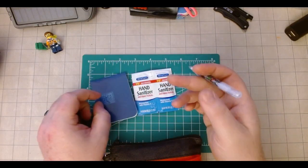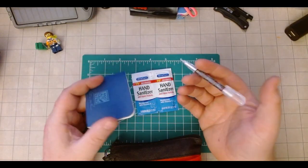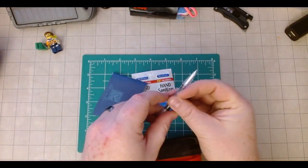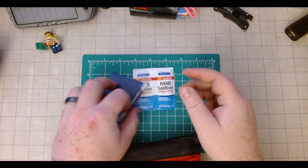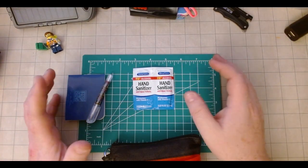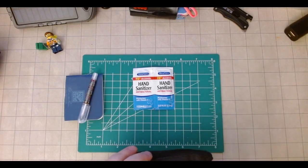Having paper and something to write with — say you need to take details from an incident you witnessed — can definitely save the day and make things a lot easier. And just more convenient too, like knowing what time you took Advil last when you're out and about is pretty big, especially with kids who just want more an hour later anyway.